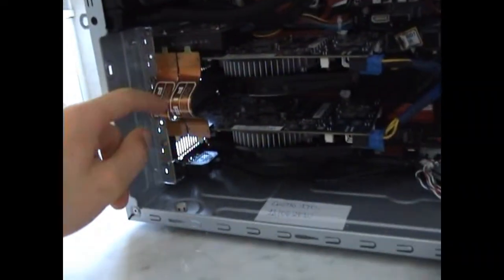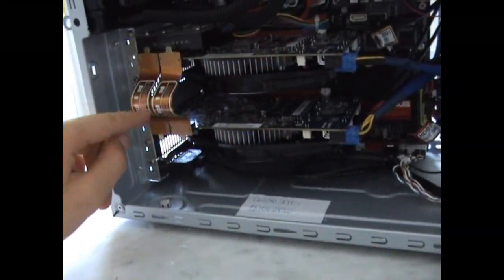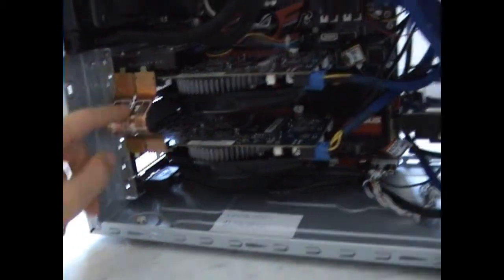Once all those things are inside your case and they are connected, you're ready to boot up your system for the very first time. Hope this was useful and thanks for watching.